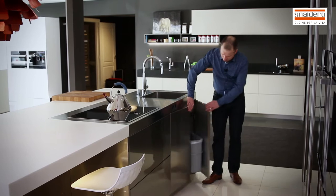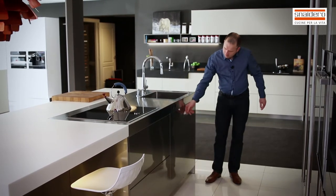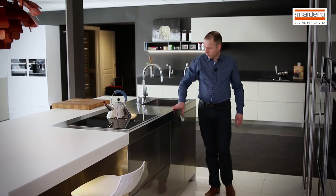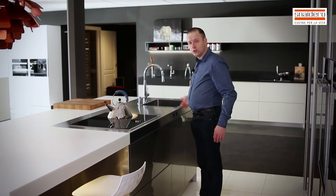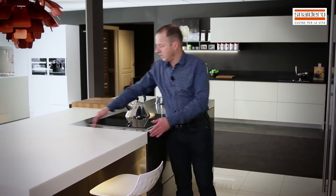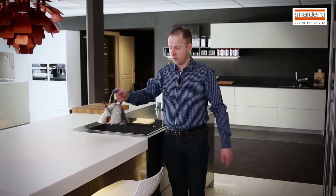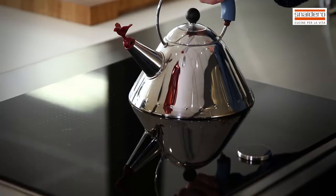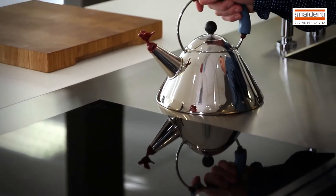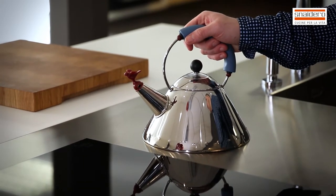We have here a sink unit, sockets also in the edge of the worktop, and then two worktops — a Corian worktop in white with an inlay in stainless steel. I've done that because you can't put a hot pan on your Corian; Corian cannot stand the heat. But you can do that on the stainless steel.